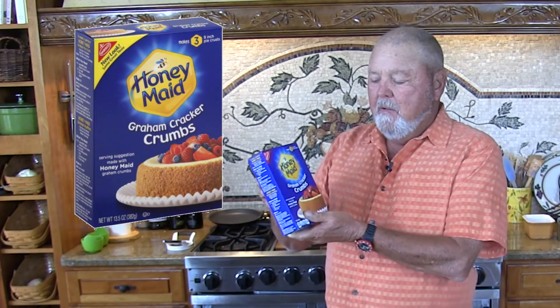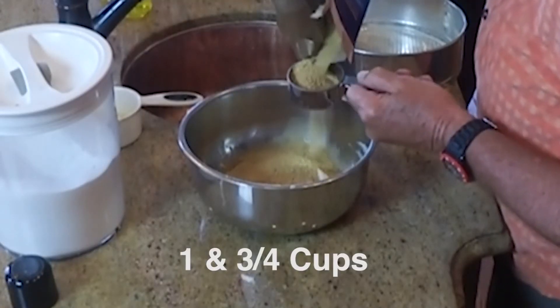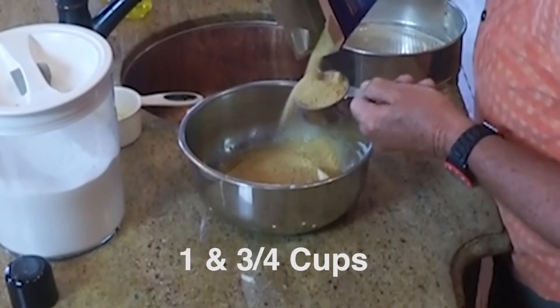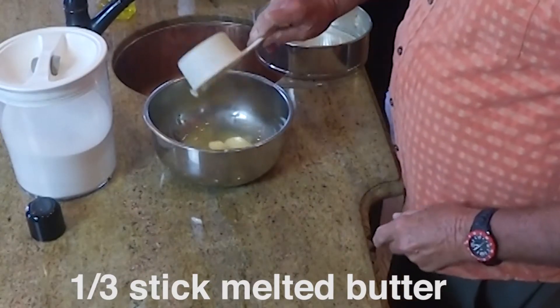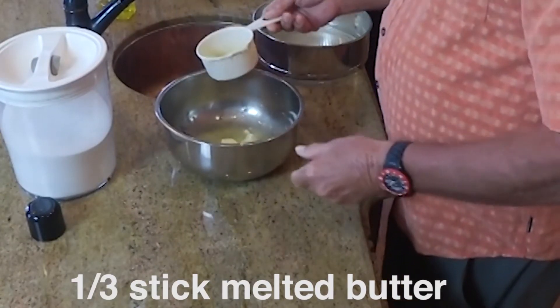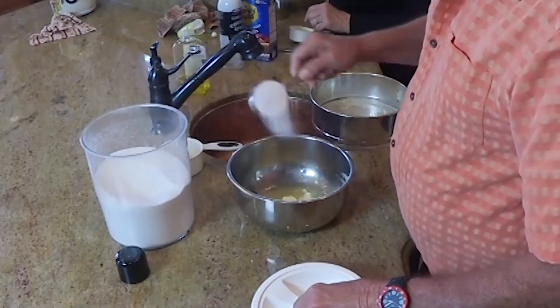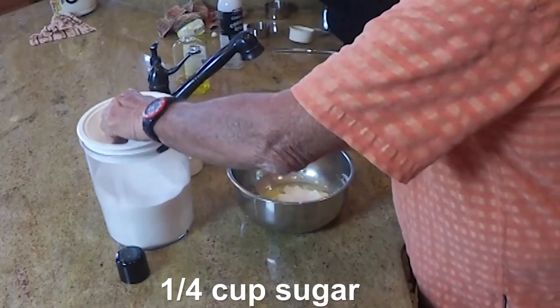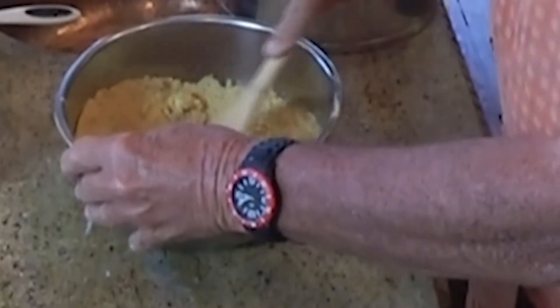Now to make a crust, you start out with honey-made graham cracker crumbs. We take one and three-quarter cups of graham cracker crumbs and put those in this bowl, then add one-third stick of melted butter. We mix that in, then put in one-quarter cup of sugar, and mix it all up really nice and good.